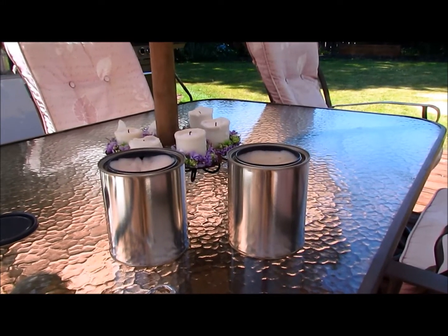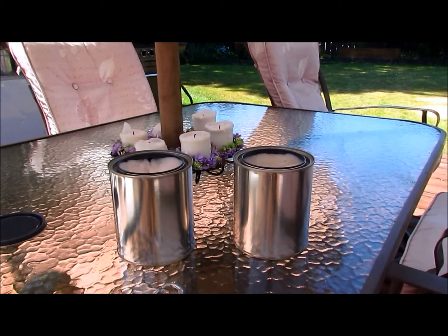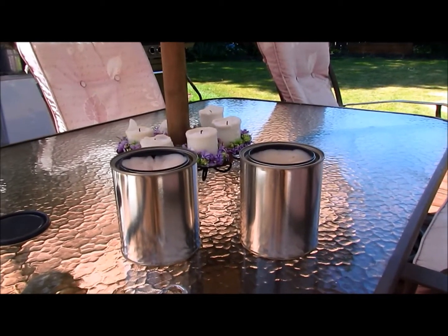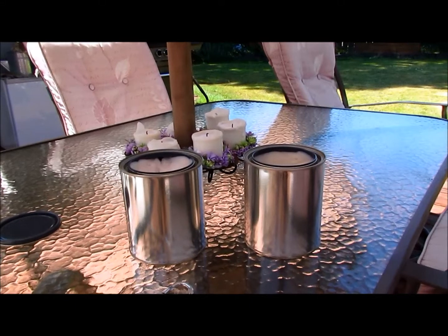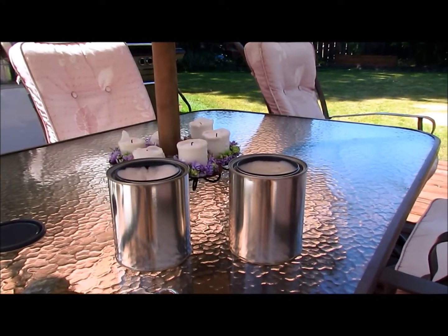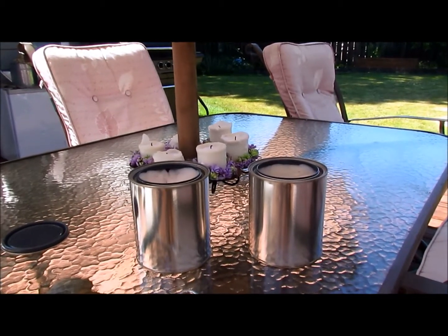A while back, usner doc did a video on an emergency car heater using a quart size paint can, a roll of toilet paper, and some isopropyl alcohol. He made the comment that the 90% isopropyl alcohol may burn hotter than the 70%, which led me to the question: which burns faster, or which will give you the most flame?